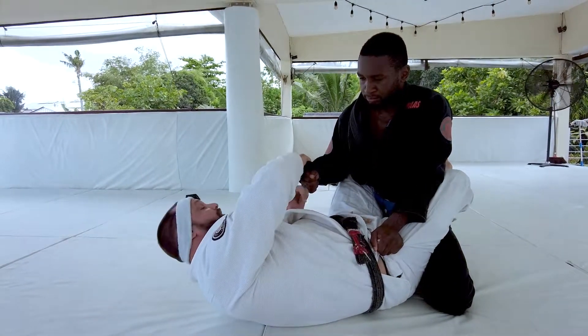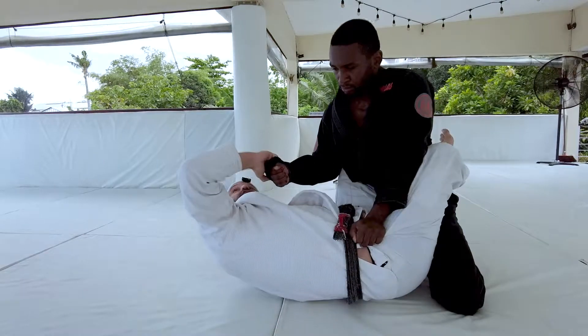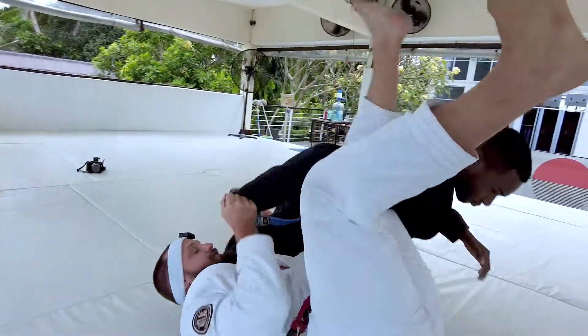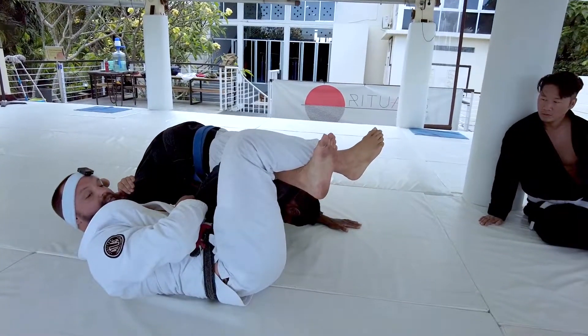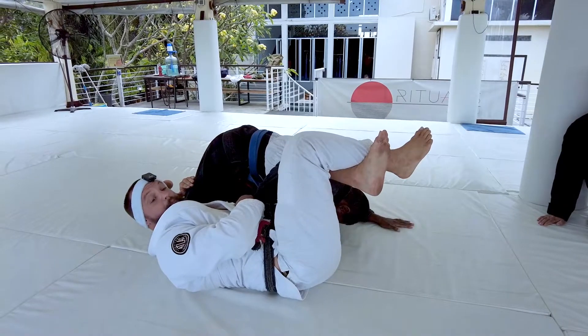So this grip break is no longer available, but I still have a good cross grip. So if I have a good cross grip, I'm just going to start reaching under Aaron's leg. Now watch my feet — I'm going to flare my legs and I'm going to switch straight to omoplata. I classify this as a different omoplata system — I call it flat back omoplata.